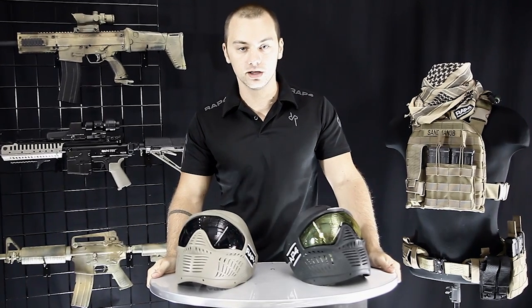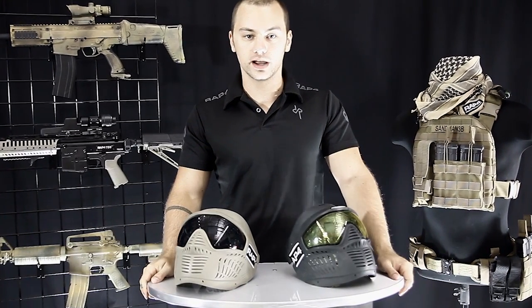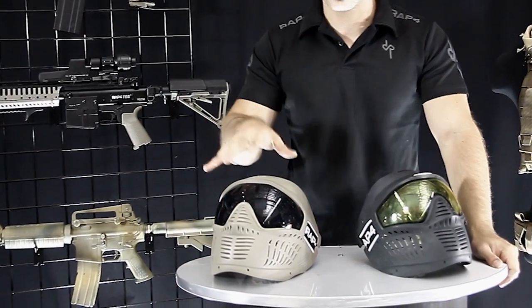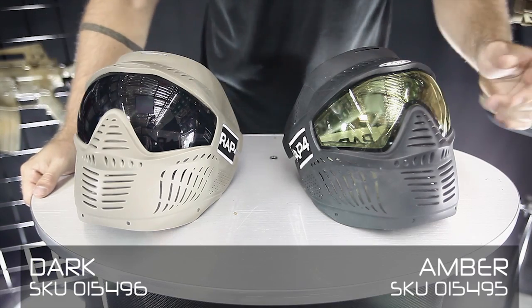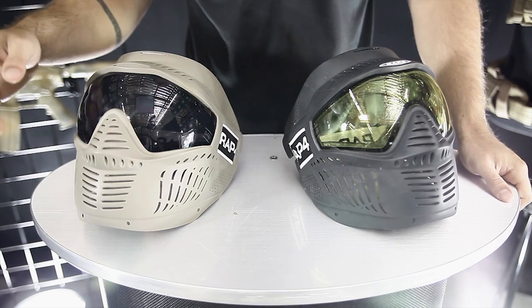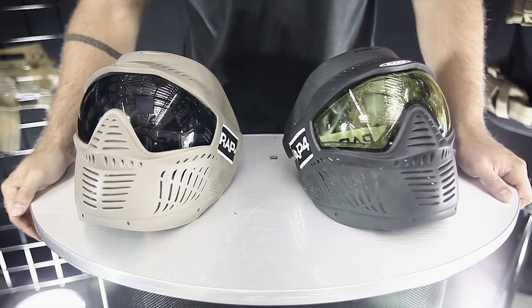Hey guys, Patrick here with RAP4. I'm going to talk to you about two new products that we're now carrying. They are tinted lenses for the Hawkeye masks. We have the dark tint and the amber here. I'm going to give you a quick how-to on how to swap out the lenses if you want to upgrade to these. I'm going to take the amber lenses out of the mask on my left and put them into the mask on my right.